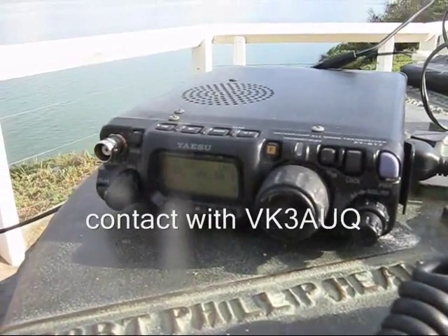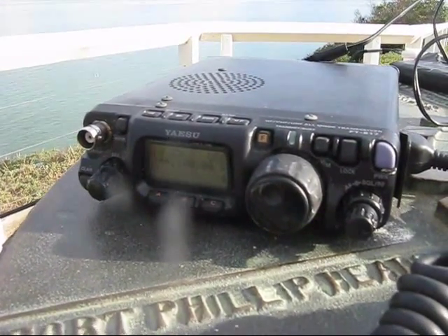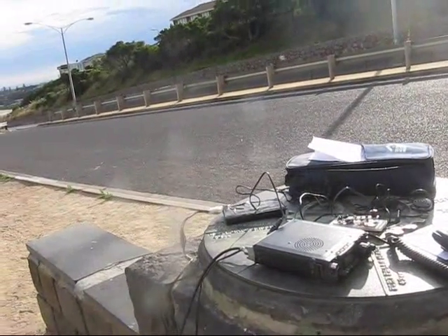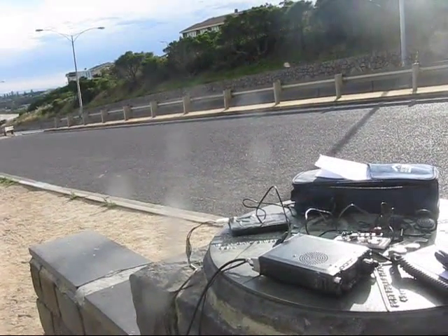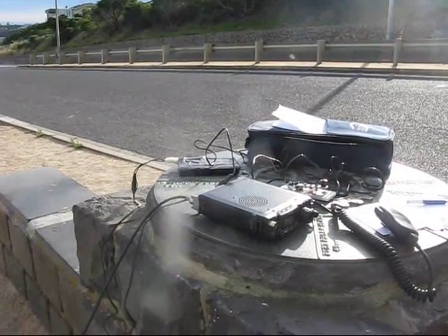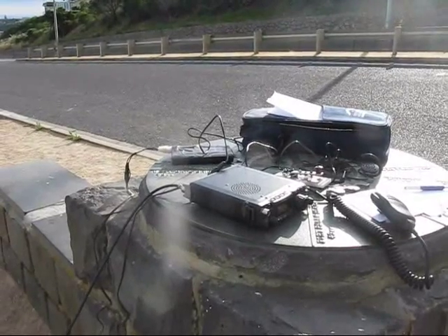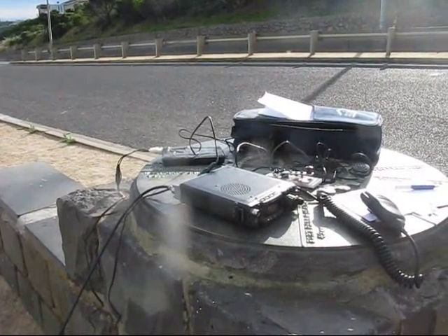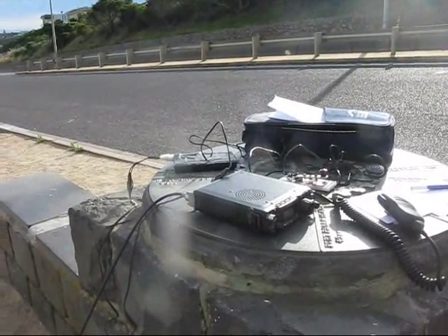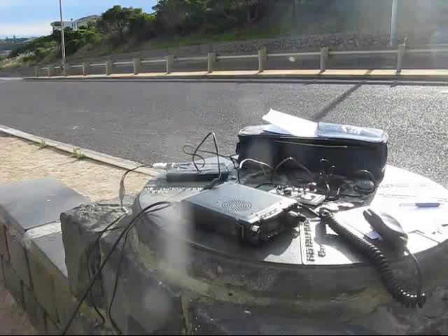Yeah, right Peter, VK3YE, portable VK3AEUQ. Very good morning to you. We did work yesterday on 6 metres and CW when you were on Baymora's Beach — that was quite good. You're about 5 and 3 at the moment, good signal. The beam's probably pretty much side-on to you, and I've also got a bit of dirt between here and...